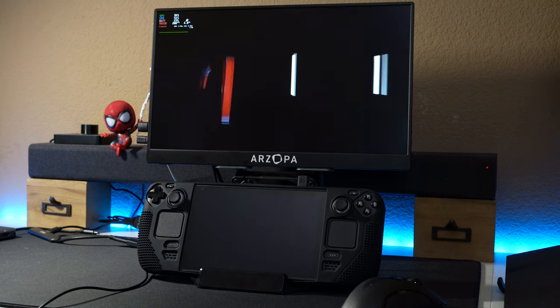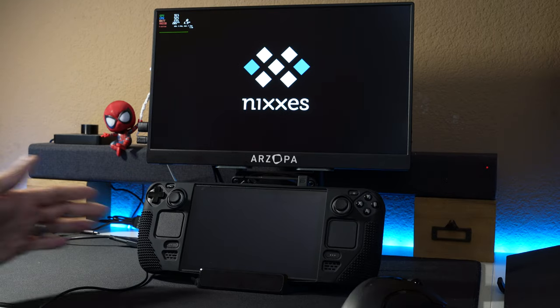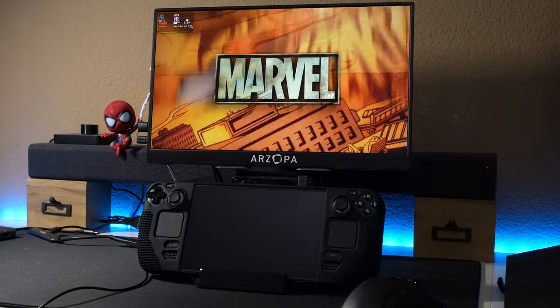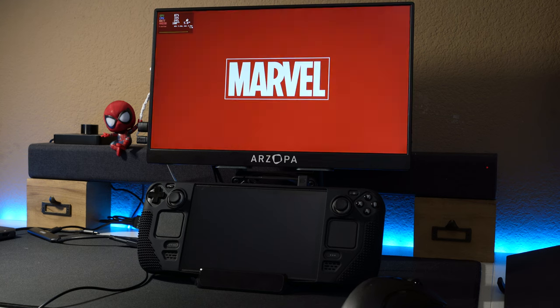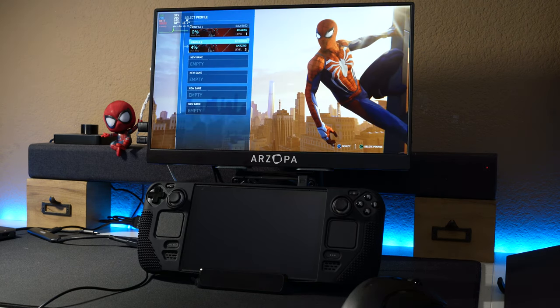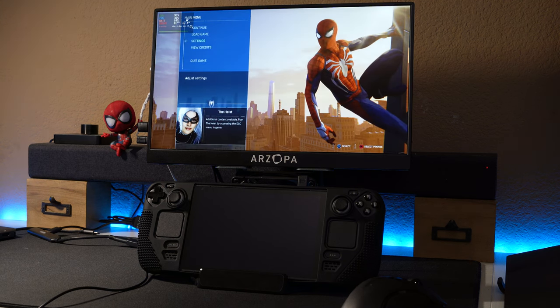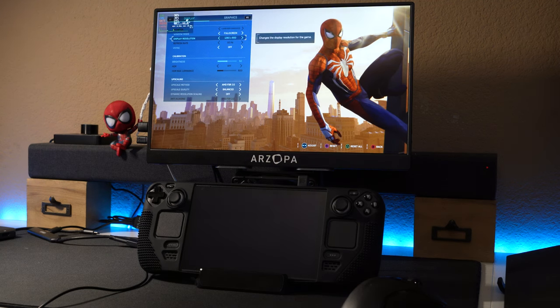It's running over 60Hz. I'm not even sure if the Steam Deck supports external FreeSync, but this display does have FreeSync and I did turn it on — I'm not sure if it'll actually work. I'm going to select this and it looks like we're running it at 1280x800, so let's change that.